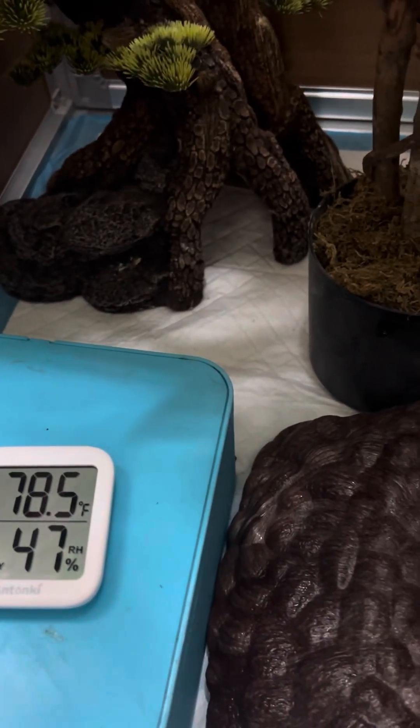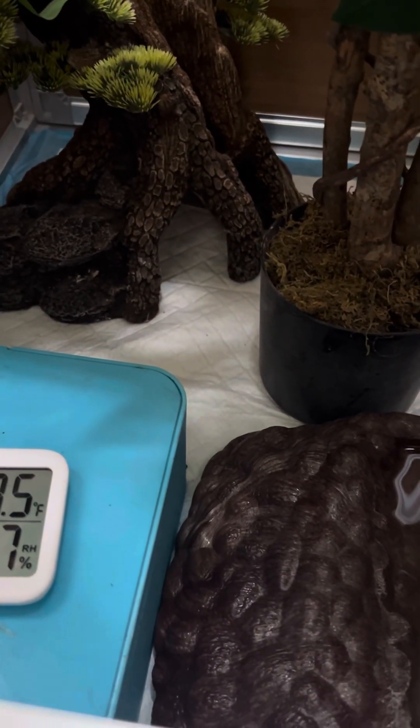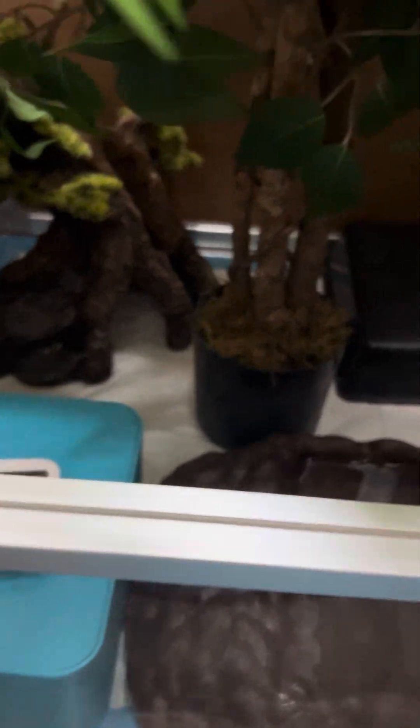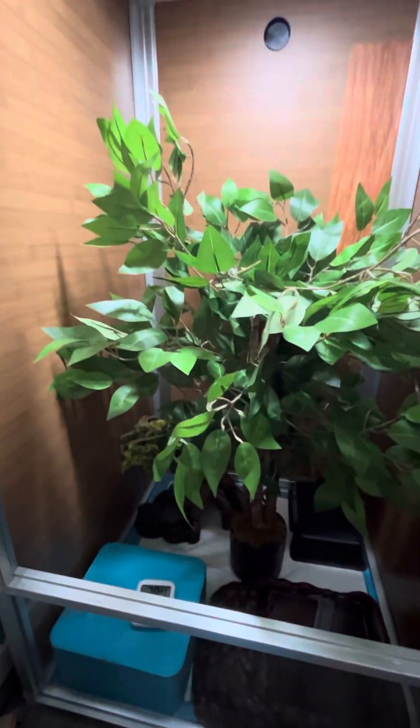I use piddle pads on the bottom of enclosures because a piddle pad is super simple to clean — it's absorbent. When they poop, you just pick it up and put down a fresh one. It's very easy to clean this enclosure. That's what I like about it as well. It's beautiful — very nice and open and clean.